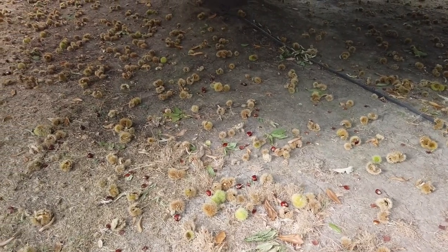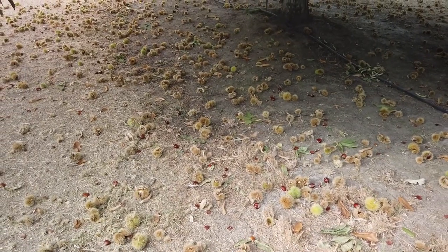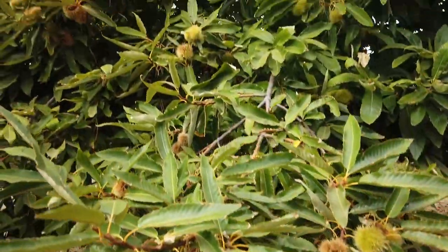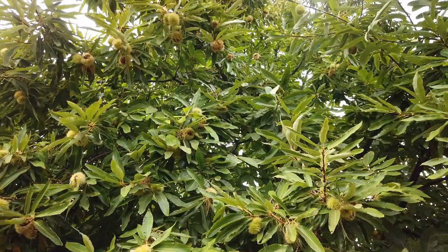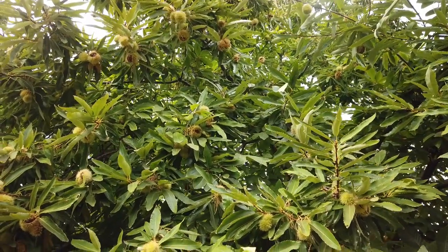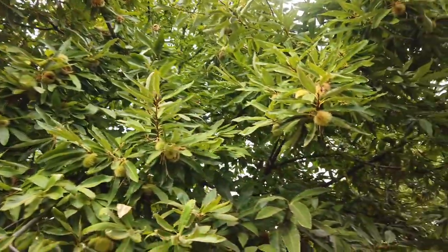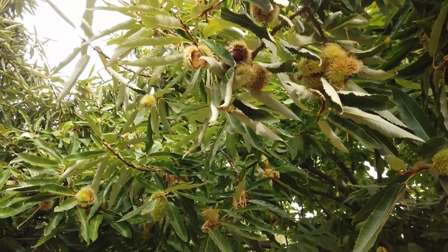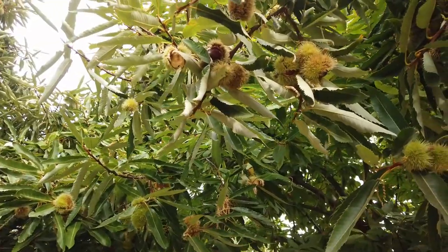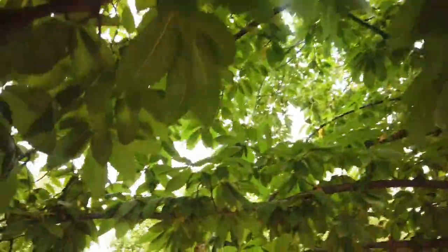I've just got one worker harvesting. I had him go through with a long bamboo pole that we have, just to gently tap the branches. You can see some of the chestnuts up there that look like they're ready to drop. Sometimes we'll see a chestnut that's just hanging by the tip — if tapped lightly with a bamboo pole it would drop. But there are some that will just hang there without some encouragement with a bamboo pole. We don't shake the trees.